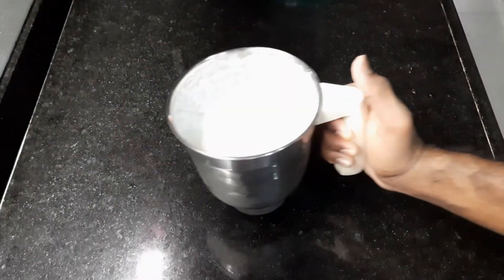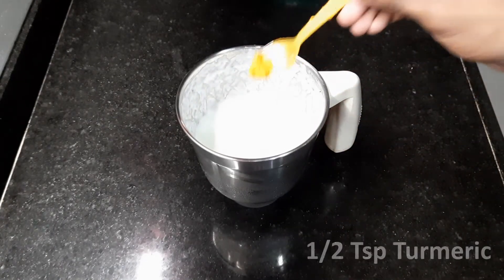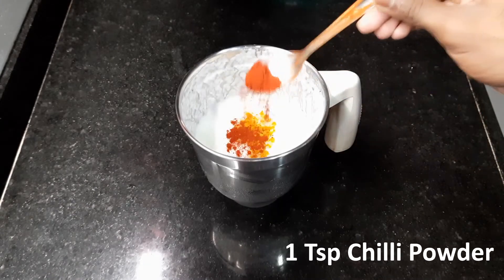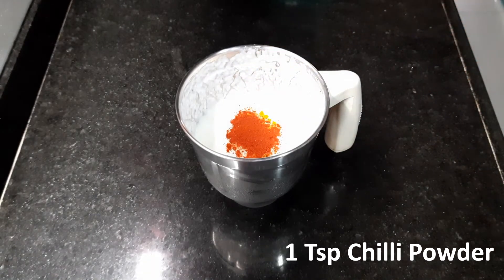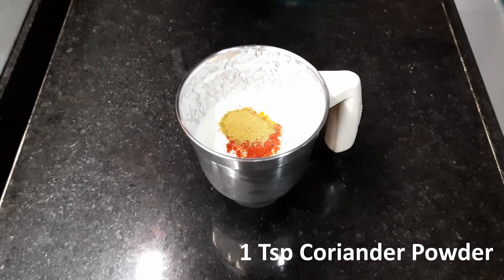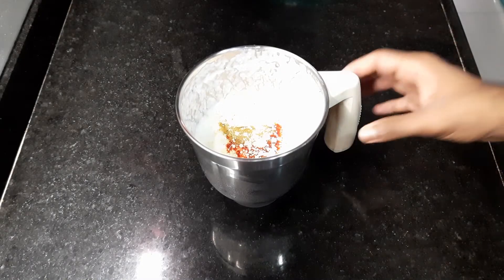In a mixer, take 2 cups curd. Add half a teaspoon turmeric, 1 teaspoon red chili powder, 1 teaspoon coriander powder, and 1 teaspoon basil. Mix it well.